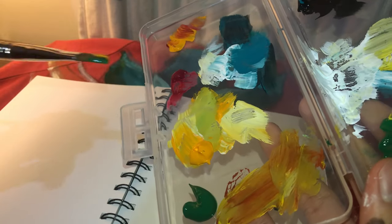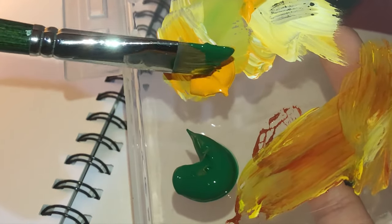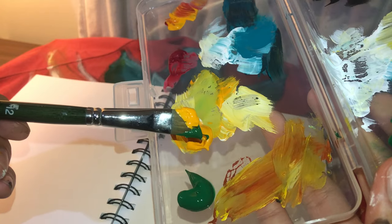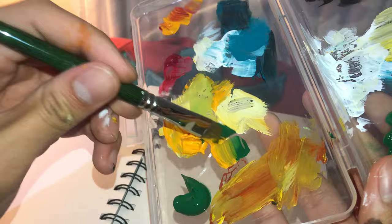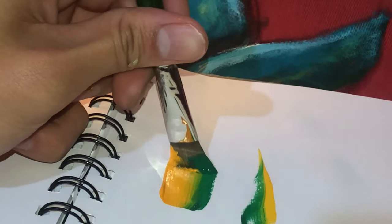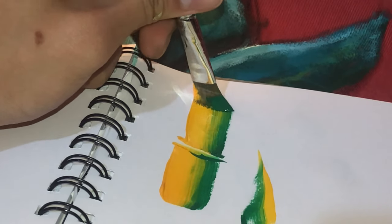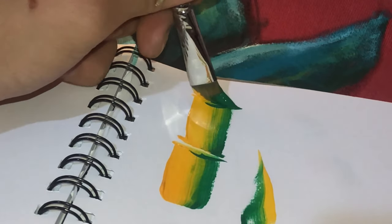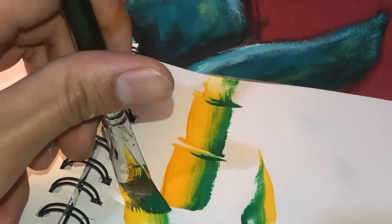I'm going to show you a technique called one-brush-stroke painting. You dip one end of the brush into one color and the other end into another color, then mix the two colors together on the palette in one direction. This creates a really cool effect where the colors blend into each other. I use this to make bamboo shoots, flowers, and leaves. It's a really easy blending technique and something you should practice.